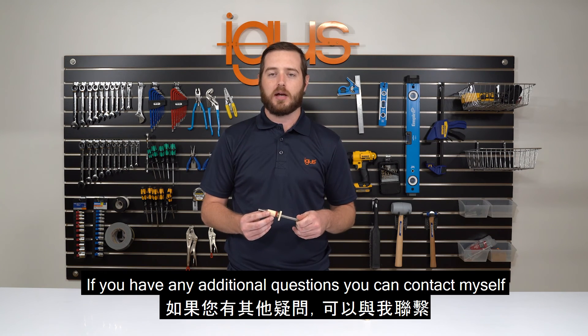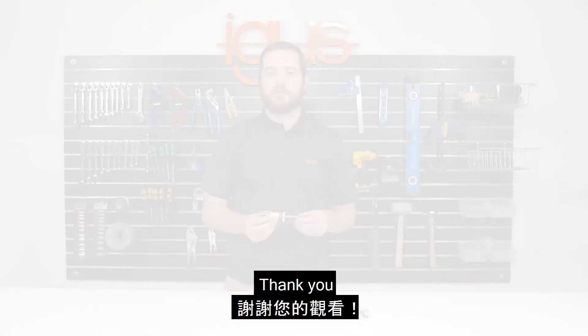If you have any additional questions you can contact myself or you can visit the IGUS homepage. Thank you.